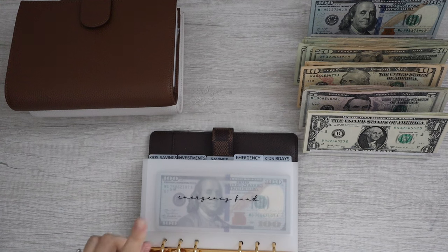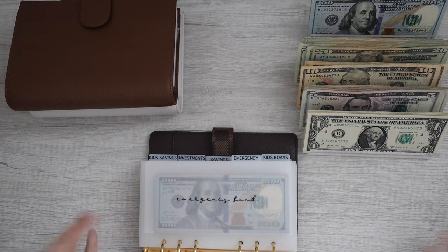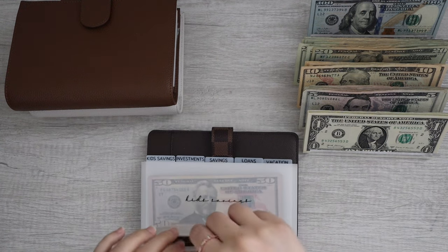Before I forget, I do have my emergency fund fully funded in my bank account — I already have $1,000 there. This is just extra money that I want to throw on top of it, because that money is out of sight, out of mind. I'm trying to pretend as if it's not there so I don't touch it. This is just building on top of that. Emergency fund is now all done.